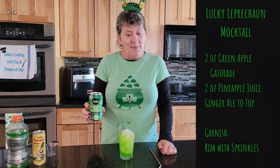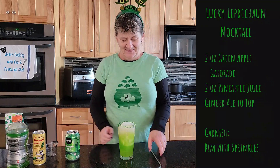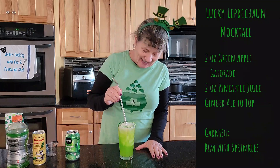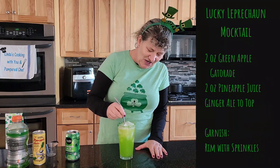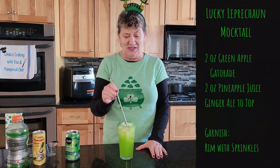Then top it with ginger ale. Oh my gosh, isn't this fun looking? Give it a good mix with either your twizzle spoon, or I'm actually using a metal straw.